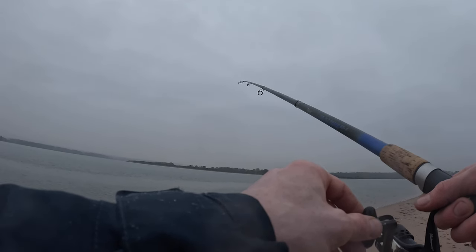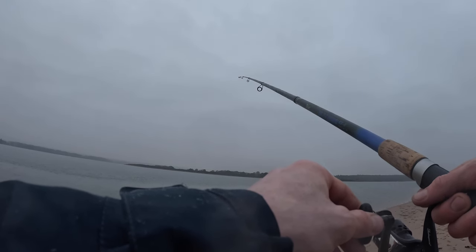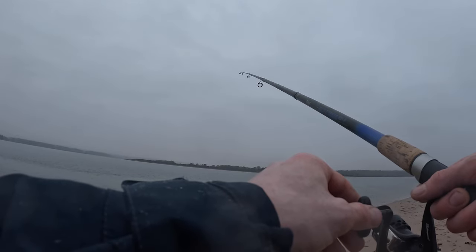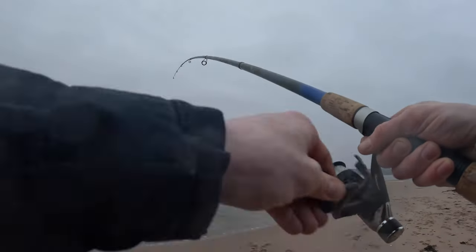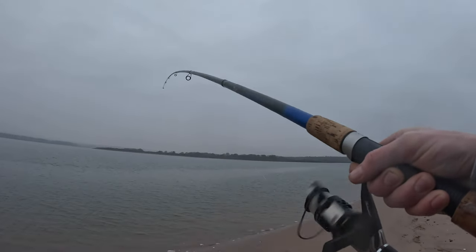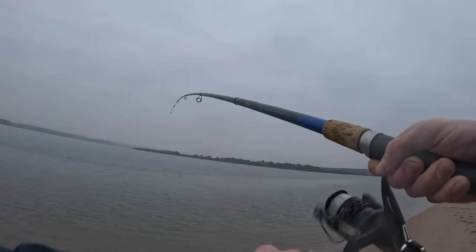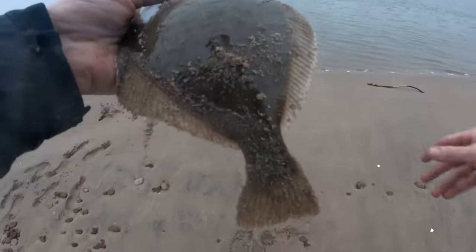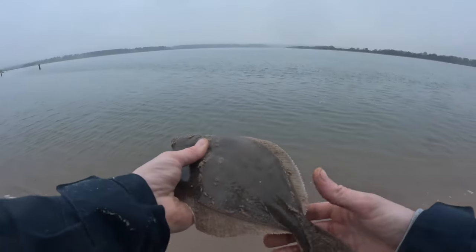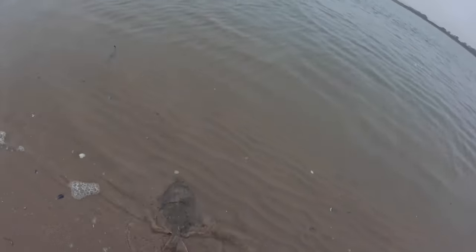This is the second fish I caught by pausing my retrieve — so it's always worth doing. I was just waiting to feel that little nibble again and it didn't take too long. It's always worth having a little stop as you're bringing it back; that's twice I've got a fish doing that. Feels like a decent one as well. Another nice one — away he goes, superb.